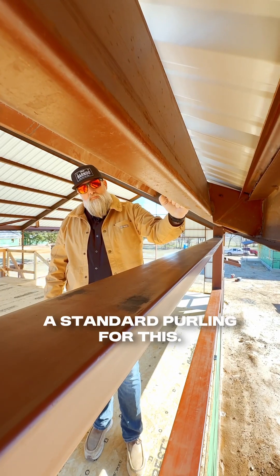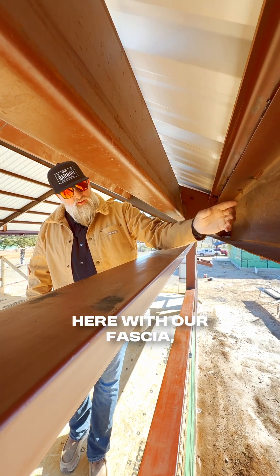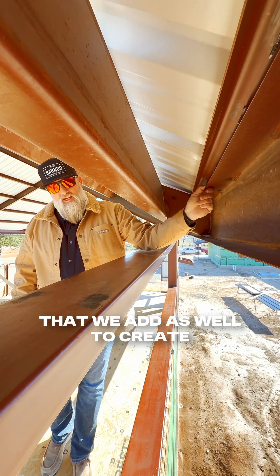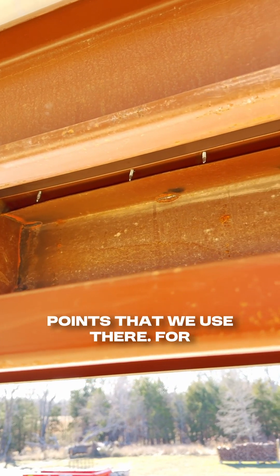We use a standard purlin for this. The reason is because we're creating this out here with our fascia, and we have some base angle that we add as well to create the slope. You can see the attachment points that we use there.